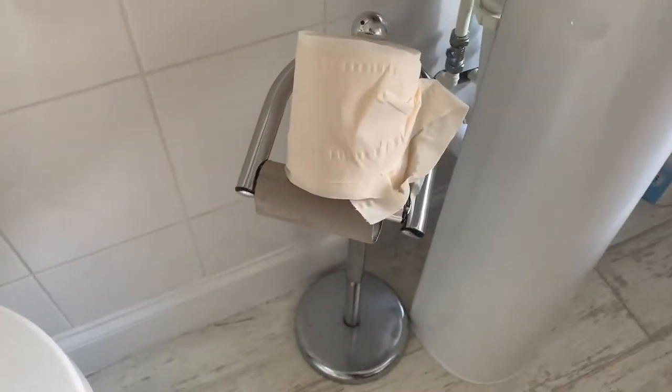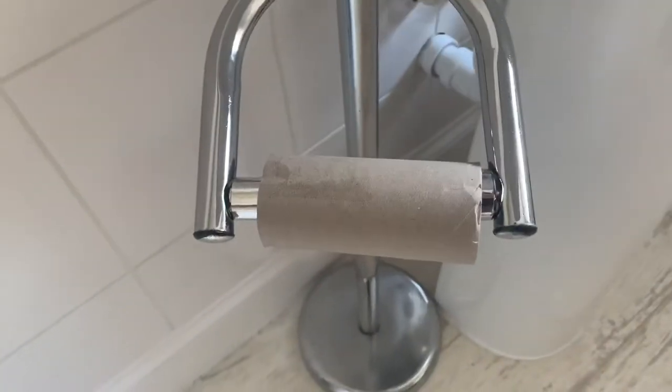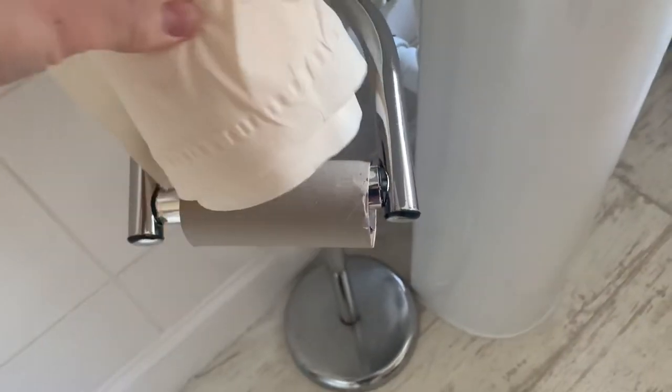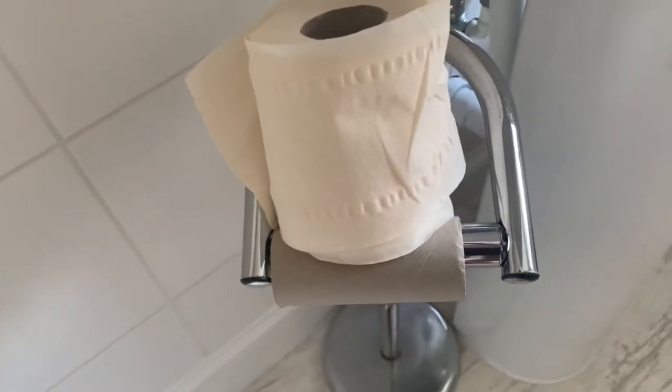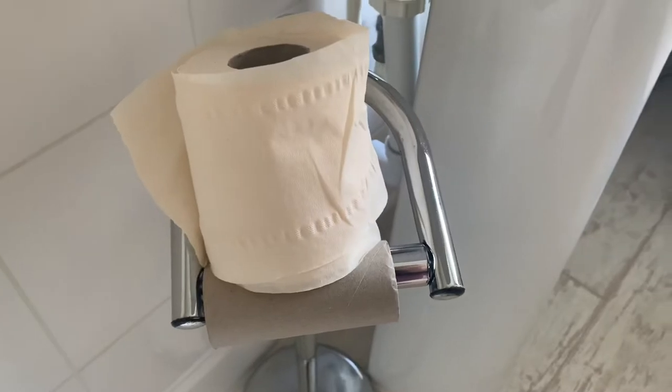Let me show you. How often do you come across this situation where you've got toilet roll and an empty toilet roll, and for some reason everybody seems to struggle to be able to put the toilet roll on the stand? So let me show you with mine one moment.